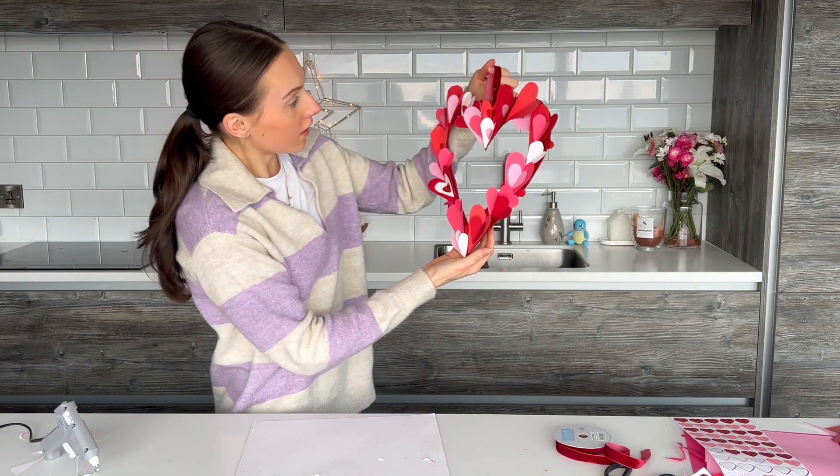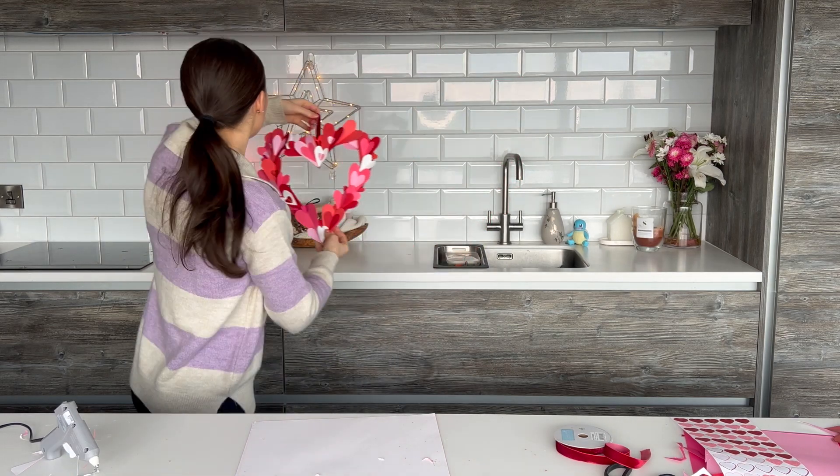And there you've got it — your beautiful little heart Valentine's wreath! I've just hung it up to show you how it's going to hang. I hope you've enjoyed this video — it's been a really quick but simple craft. All you needed was some stickers, card, ribbon, and a glue gun, and it's probably stuff you've already got in your house if you're into crafting, so it's probably not going to cost you anything. I've seen things like this on sale in the Range and Poundland for quite a few pounds — Valentine's Day can easily get really expensive, so quick and easy wins like this are always great. If you liked this video, please give it a thumbs up, hit the subscribe button, comment the red heart emoji, and I'll catch you at the next one!